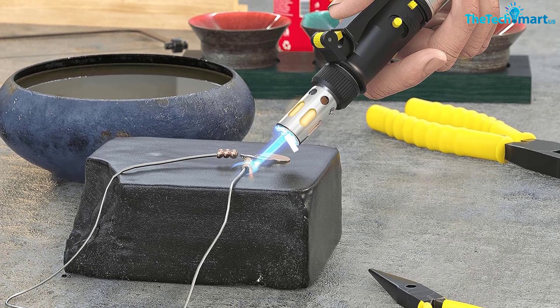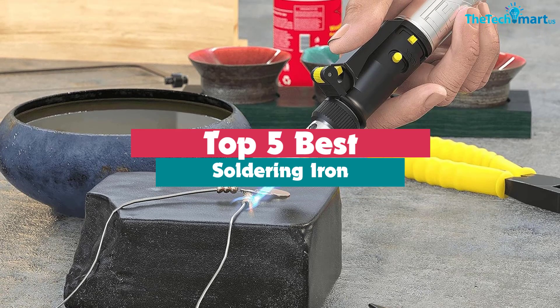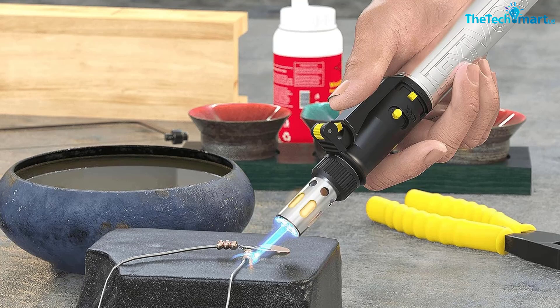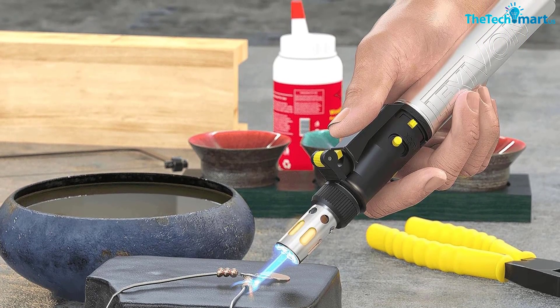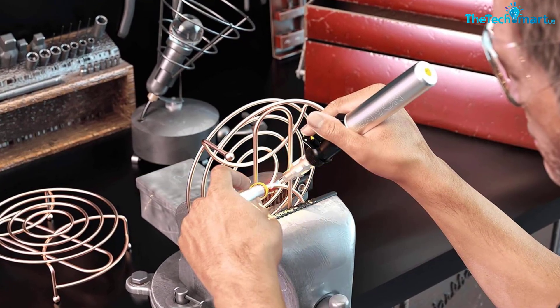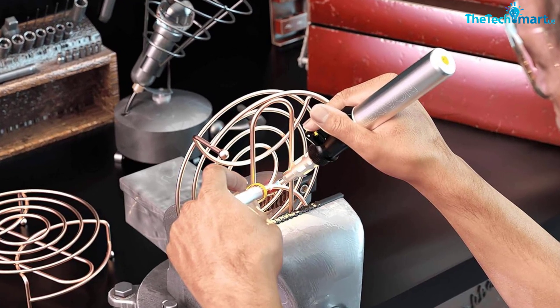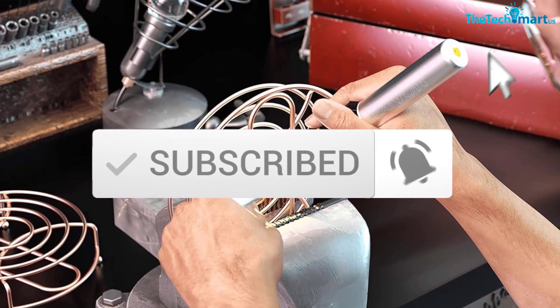Hey guys, in this video we're gonna be checking out the top 5 best soldering irons available on the market for their true quality. I made this list based on my personal opinion and hours of research, and have listed them based on popularity, quality, price, durability, user opinions, and more. If you want to see more information and the updated price, you can check out the description below, and also make sure to subscribe for more reviews. Let's get started.